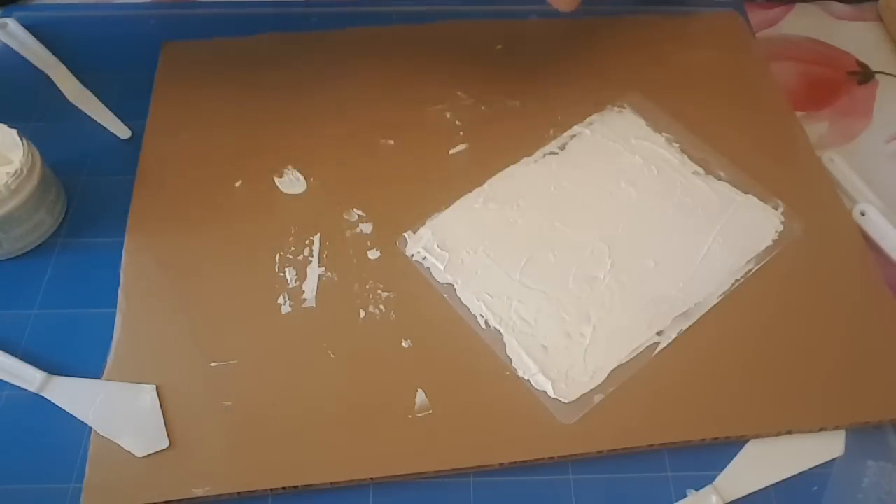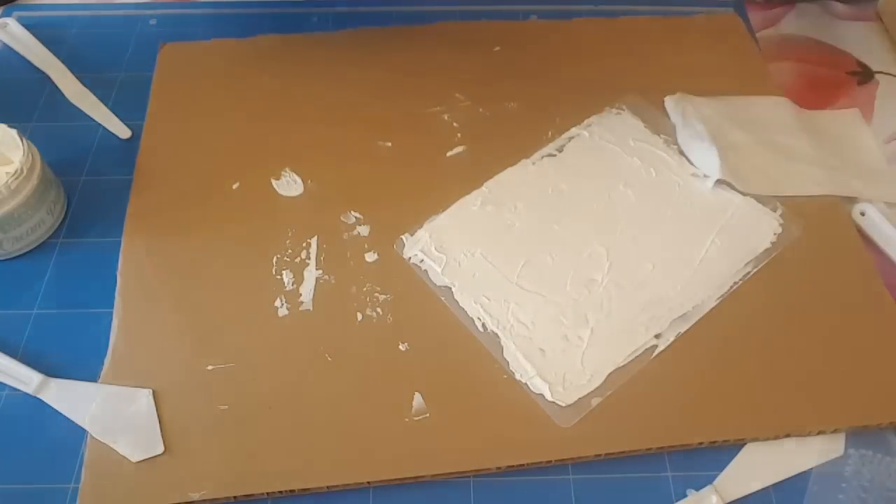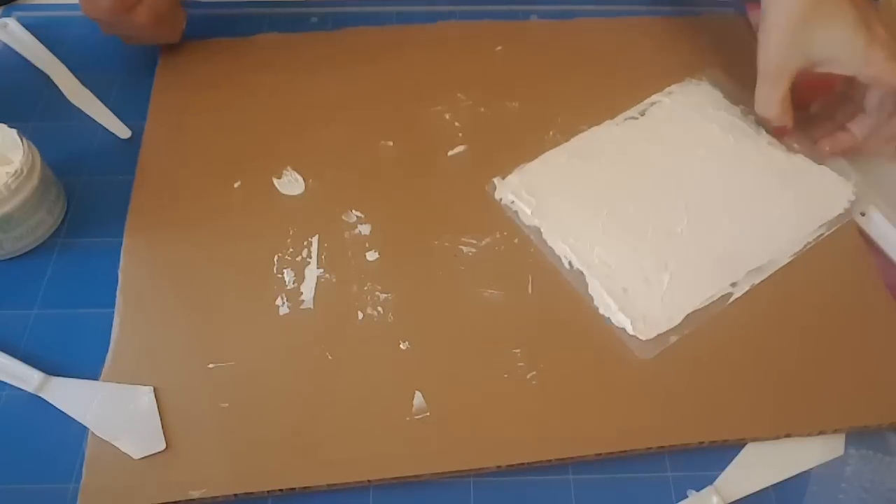Vous voyez, quand je vous dis que je ne suis pas douée avec tout ça. Hop, et là pareil, je vais le laisser sécher 24 heures.